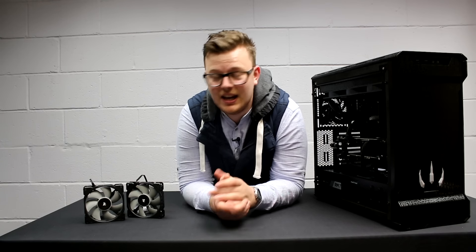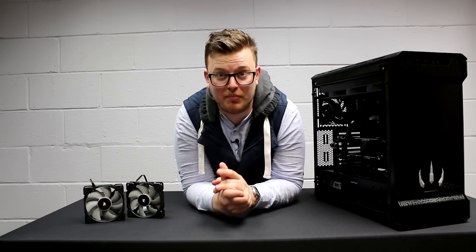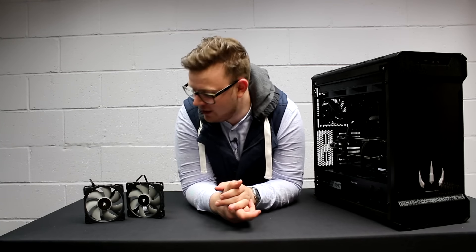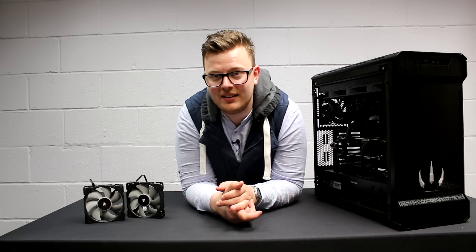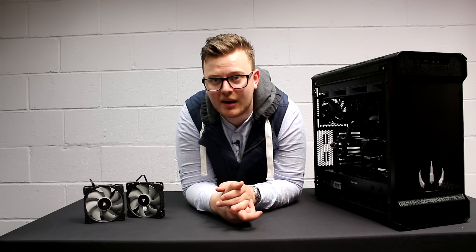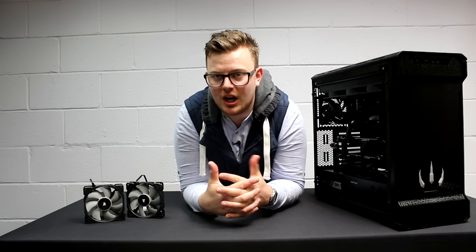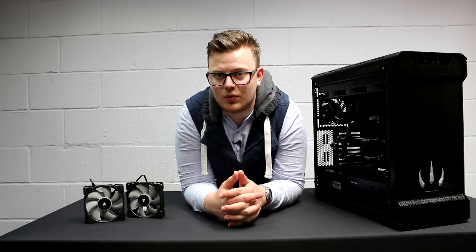Overall, I like these fans — I think they're fantastic, pun intended. But there are some things missing: the daisy chaining, the rubber mounts. I think Corsair can do a little bit better. But overall, I love the innovation, I love the maglev, and I'm sure you guys will as well.